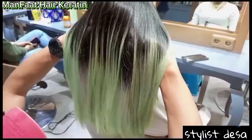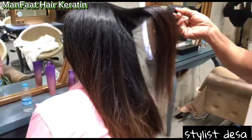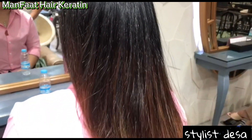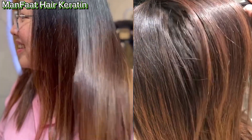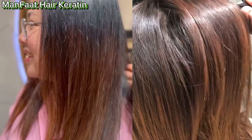Cukup menarik bukan hasilnya? Rambut lembut, sehat, bersinar, dan tampil percaya diri. Oke, terima kasih untuk video kali ini. Sampai di sini dulu, mudah-mudahan bisa menjadi motivasi atau bermanfaat buat kalian semua. Terima kasih, salam sehat, salam sukses dari Stylist Desa.